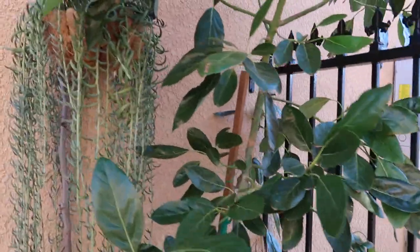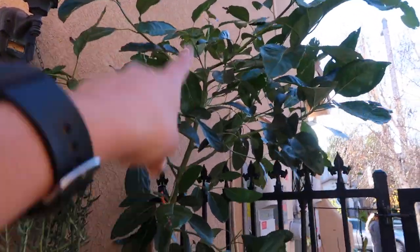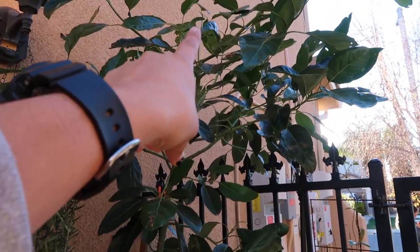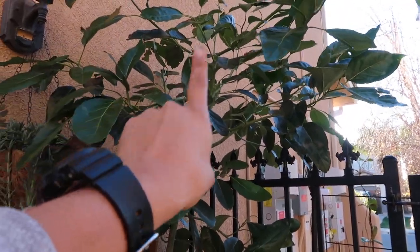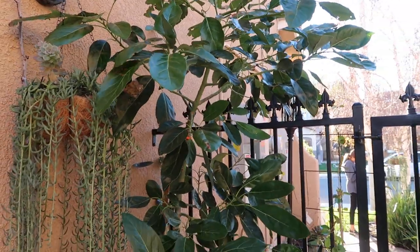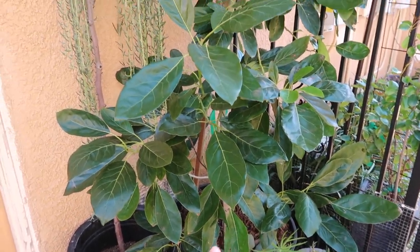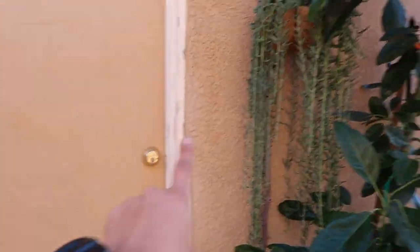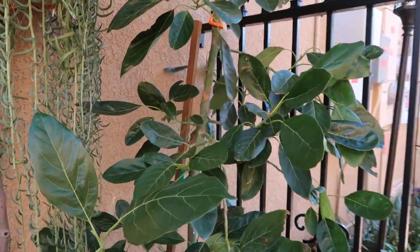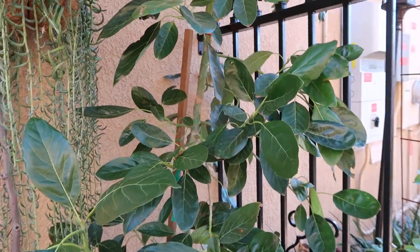It hasn't stopped growing. I took the tip off the trunk — I guess 'beheaded' it — so it can start getting wider and stop growing up, because I don't want a big tall tree especially since I'm keeping it in a container. Also, at the time I was moving it back and forth into my garage to protect it, but now it's too big for me to drag into the garage.